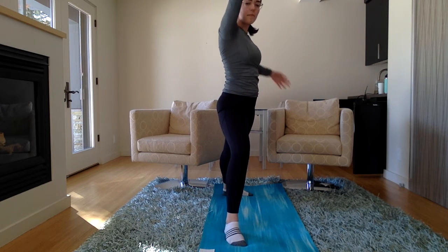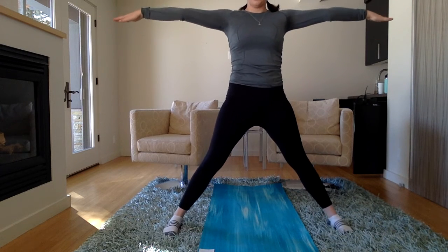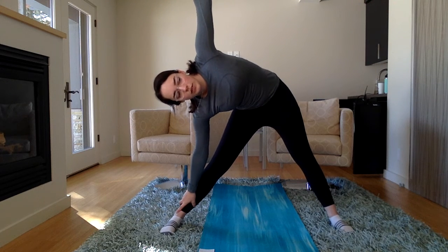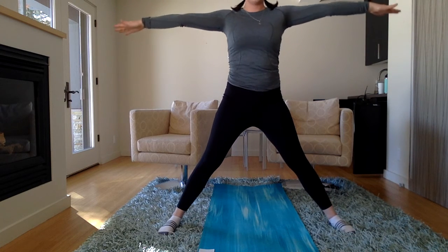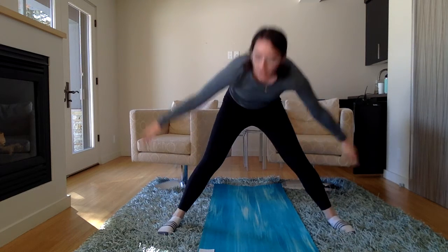And let's come back up to warrior two. Now let's all turn sideways, straighten both of our legs, and do triangle. Let's reach one arm down and back up, and the other side and back up. And let's put both arms down and back up.